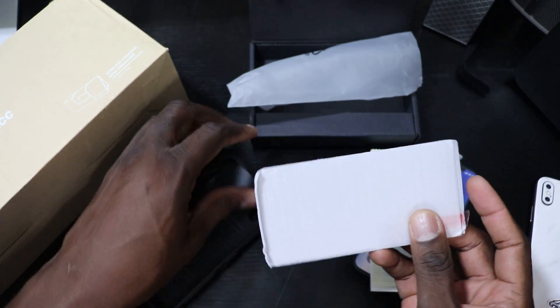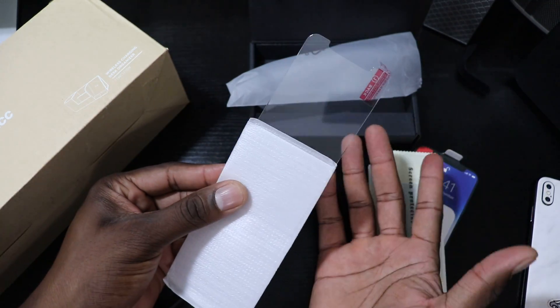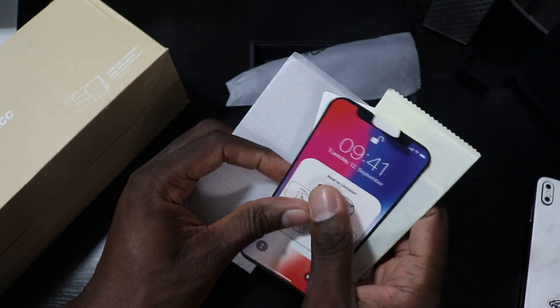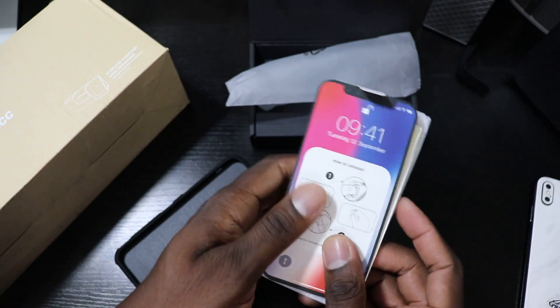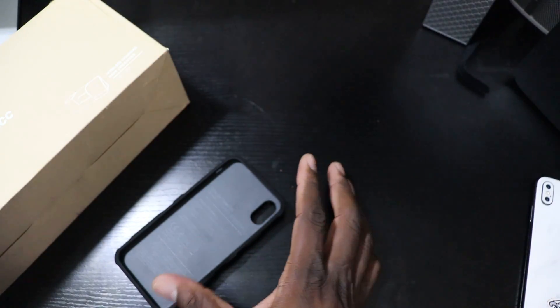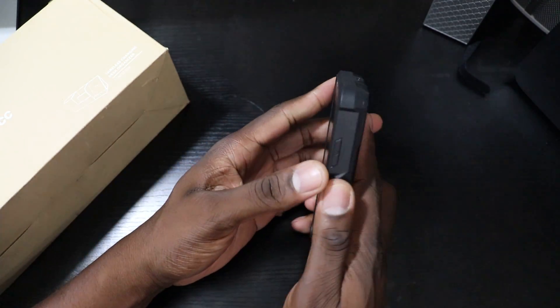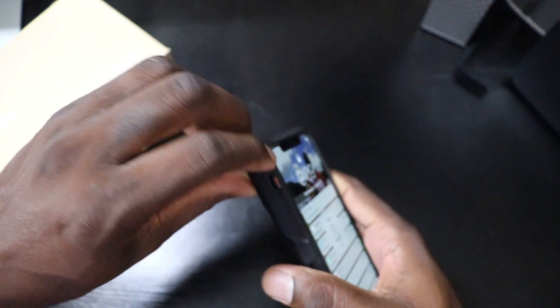They give you everything you need to get started here — there are manuals, a cleaning cloth, and instructions on how to set it up. More importantly, I tested this case out and charged it up. Remember, this is a wireless charging case.